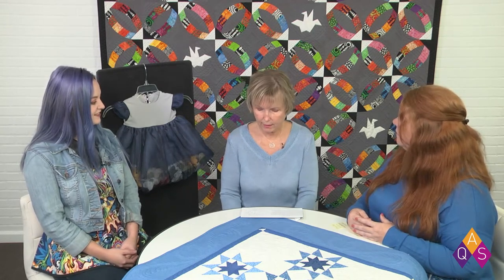We thought this was a really great adaptation of a basic pattern, Metro Rings. They put the Origami Cranes on there and turned it into a beautiful wedding quilt. It's so beautiful.